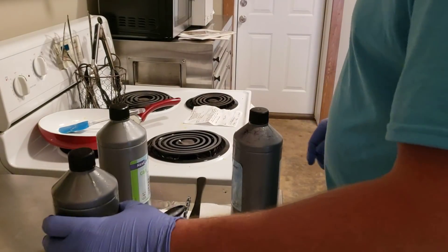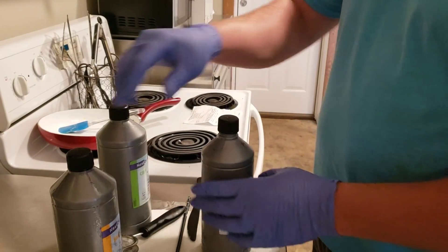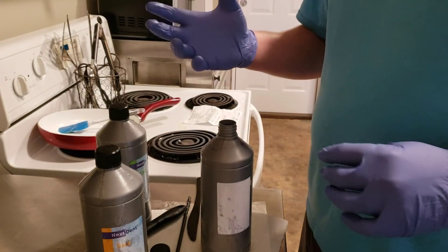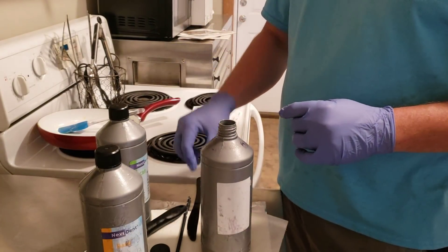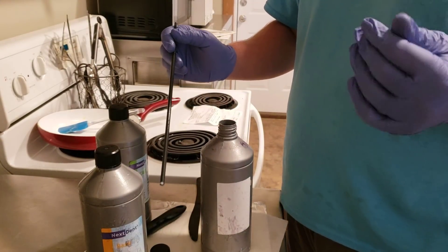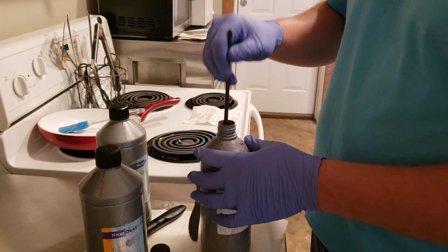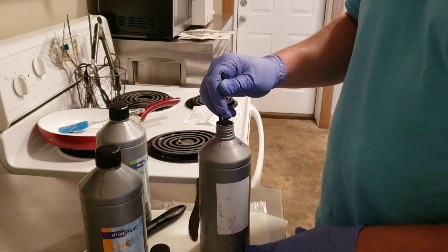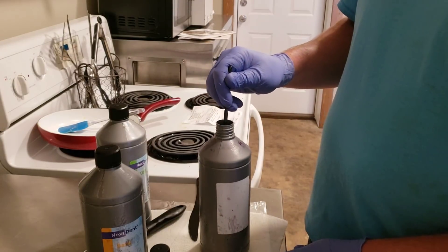A couple quick tips for things I've found useful when printing. When using the Nexdent base, the Nexdent crown and bridge materials, the MFH, I find it really common that when I shake it — sometimes 5-10 minutes — and then pour it in, it still looks like it's not the right color and consistency. That's because these materials have so much filler particle in them, and that filler particle is really prone to settling down at the bottom and is very resistant to coming off, even with vigorous shaking.